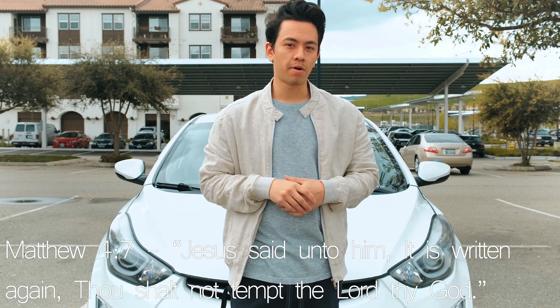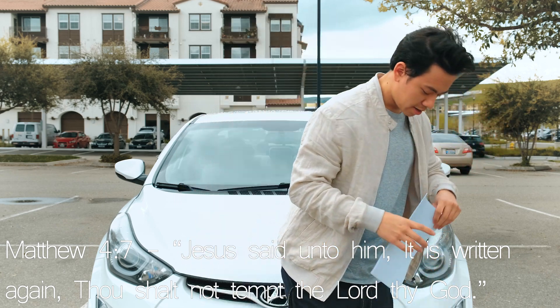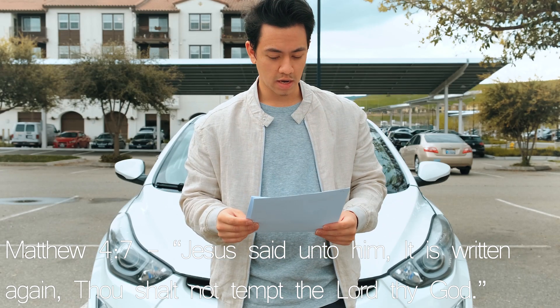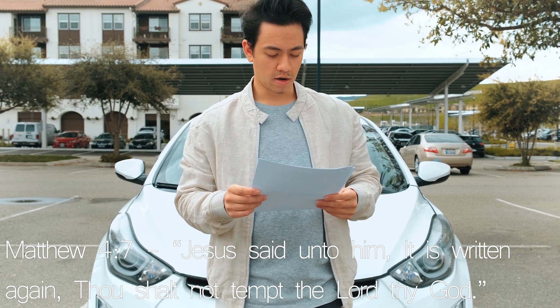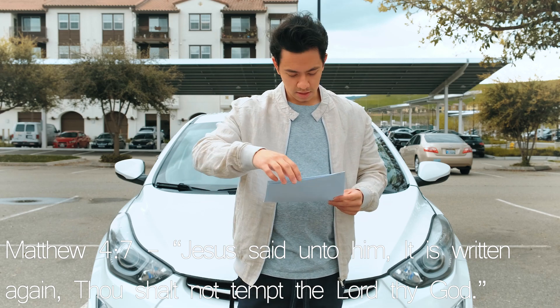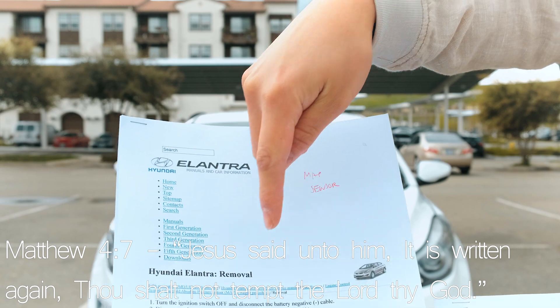I'm real excited about this because these are some high quality sensors by NTK. I've got all my tools and everything right here already. On my channel, I linked to the HE manual, which is a great resource for people who want instructions on how to do stuff for their car. They basically detail everything. They have torque specs for whatever it is you may need. You can see them right here - printed them out, labeled it MAP sensor.